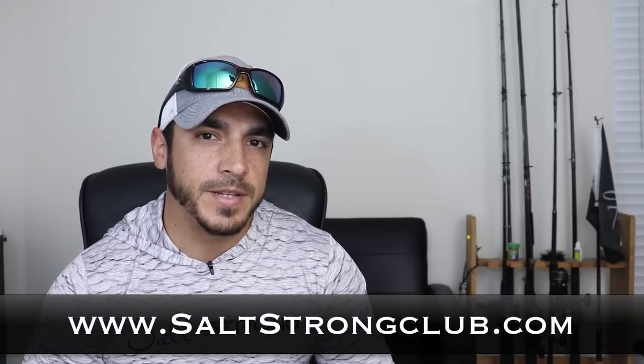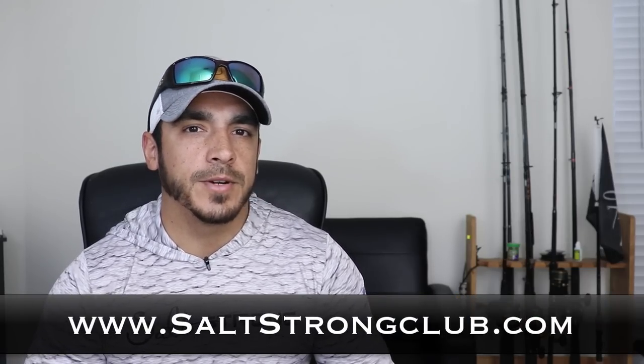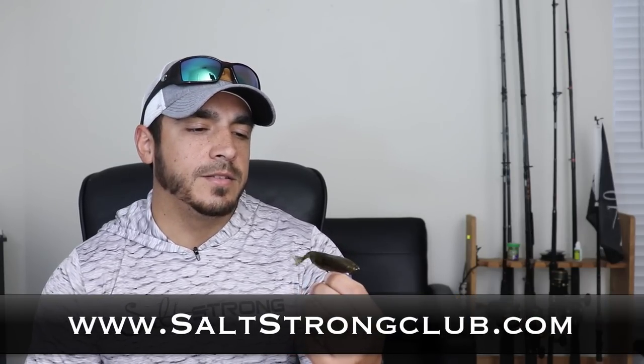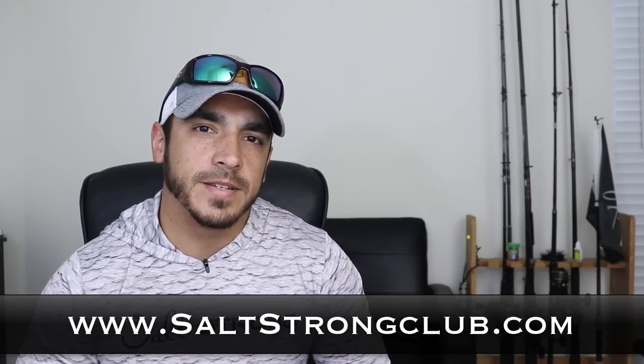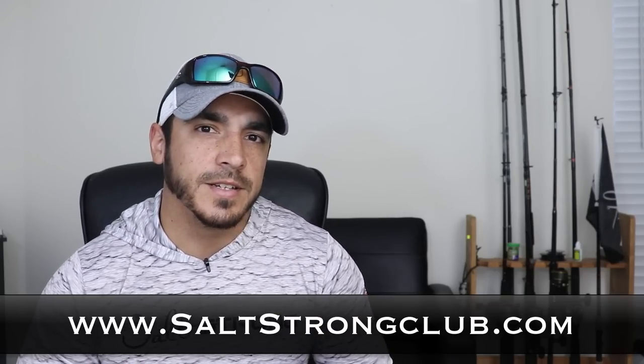If you need help mastering these trends, definitely take a look at our Salt Strong Fishing Club at saltstrongclub.com. If you have any questions or comments about these lures or experience using them, leave a comment down below. Until then, thanks for watching and I'll see you on the next video.